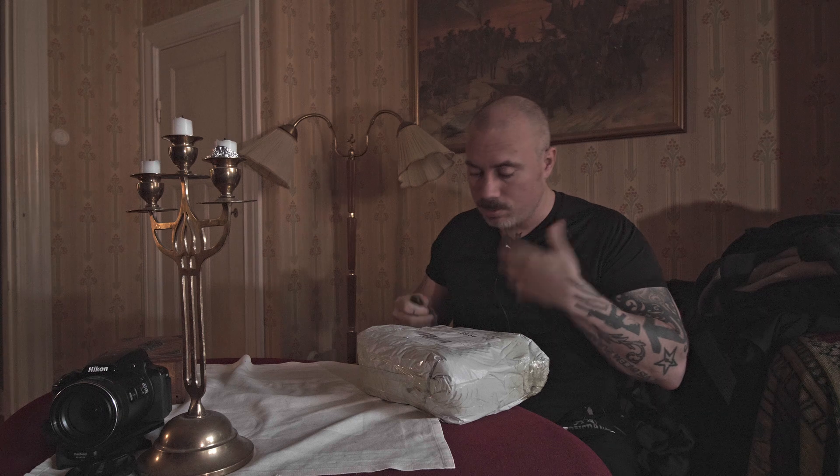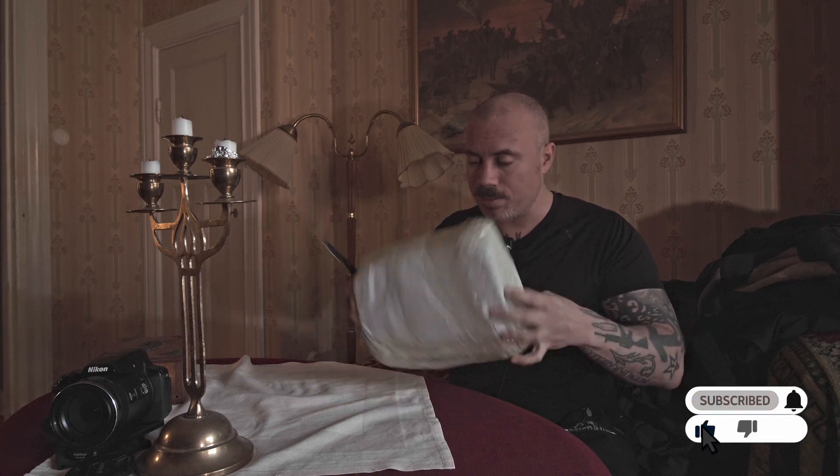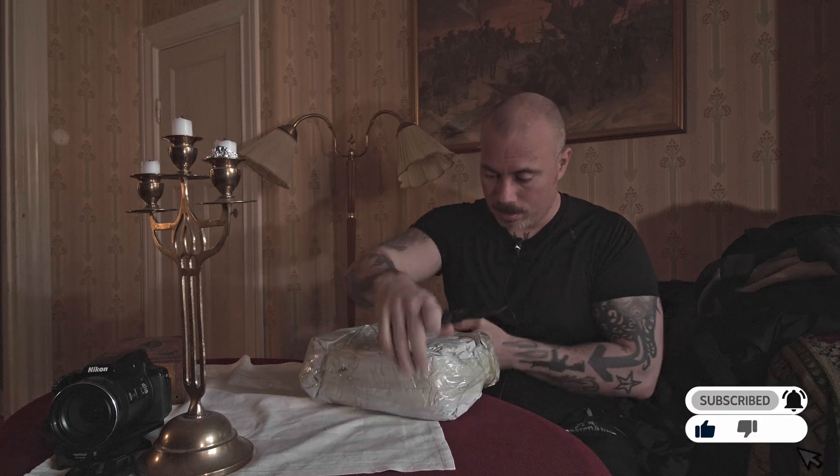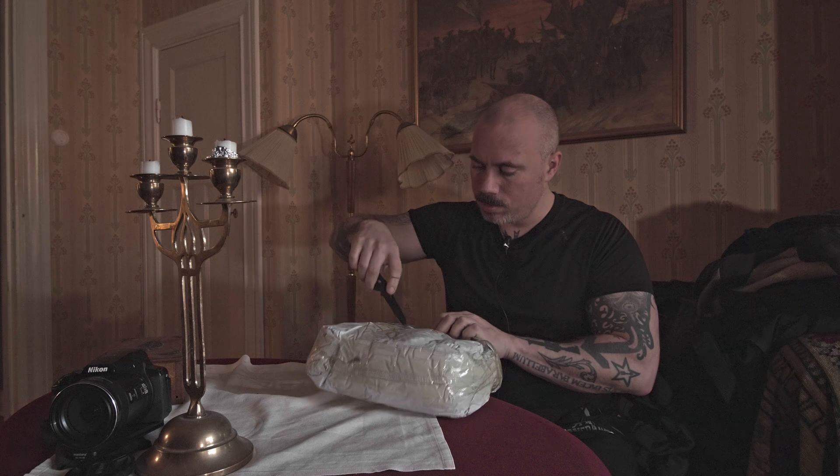Hi guys. I have a little bit of a cold, but I'm still going to unbox this package all the way from China.